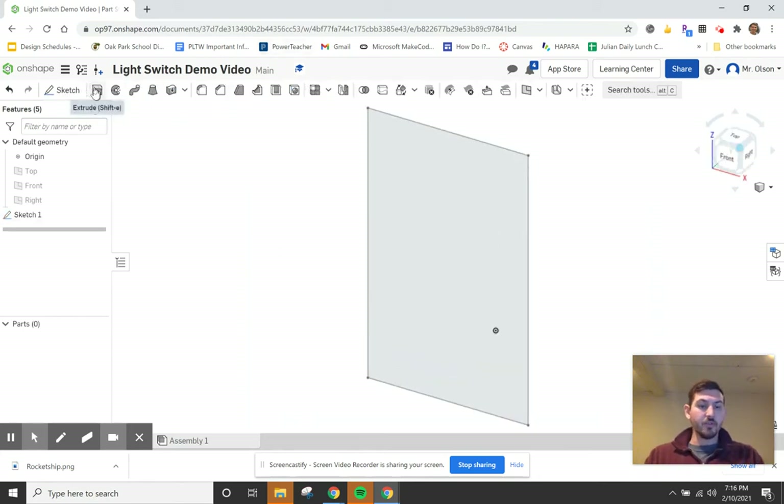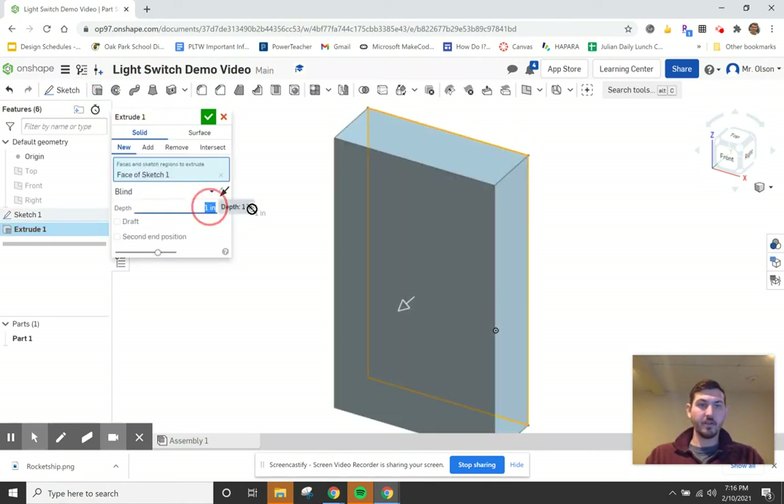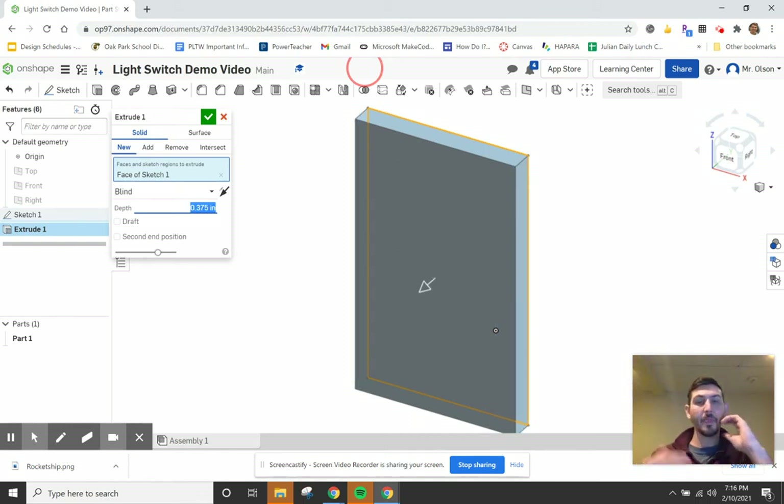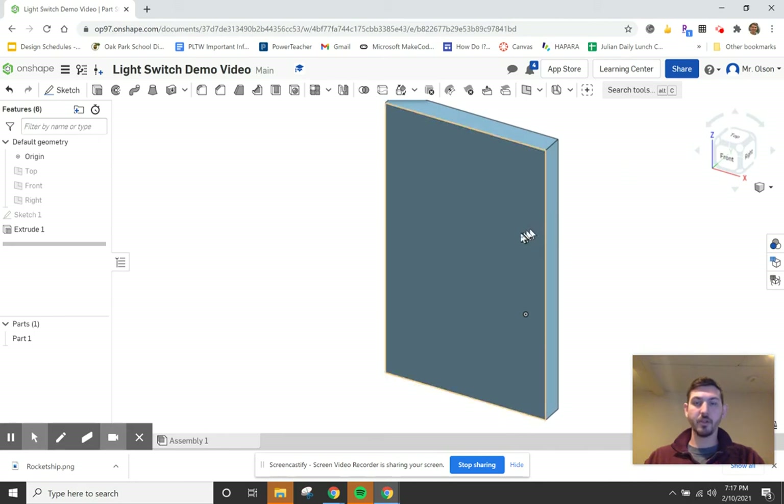Using the extrude tool, click on the face and set the extrusion to 0.375 inches. That's a good depth — you don't want it too thick where it sticks out obnoxiously, but you also need enough clearance so the switch can come through the hole. At 0.375 that's a solid depth, and now the basic shape of the light switch plate is forming.